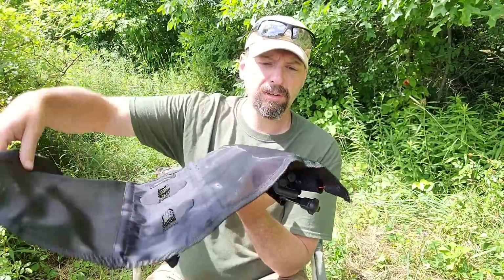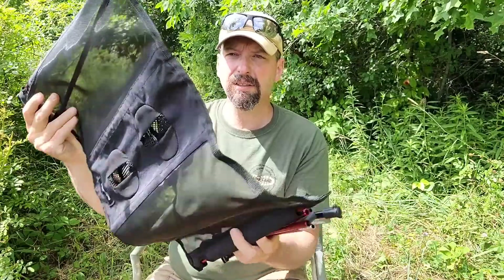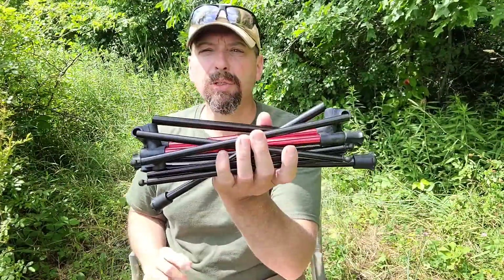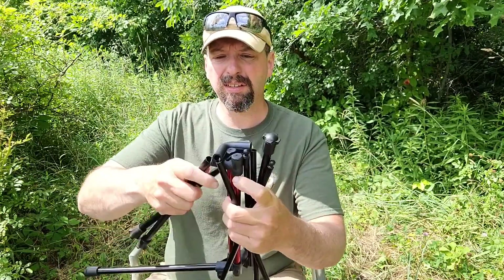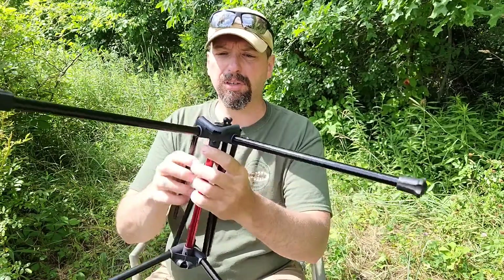Right out of the bag the thing unrolls and you've got your base assembly as one piece, and the table top is a separate one. They include directions but you really don't need them — everything just pops in like it should. It's pretty straightforward.